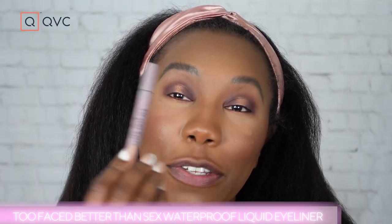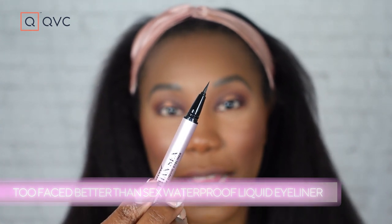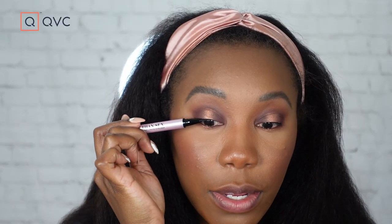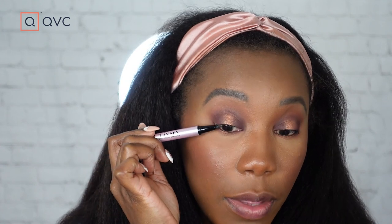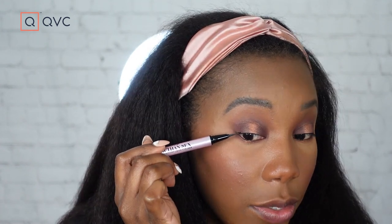To finish it off, I'm gonna use my Too Faced liner — it's a nice thin pen liner with a really pointed tip. We're just gonna do a really tight line on the top lash line. I love that this liner has such a thin brush, because it's perfect when you want to do a very subtle amount of liner — not so obvious. And that is it! I told you it was gonna be easier than it probably sounded.